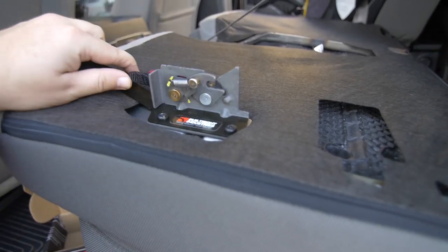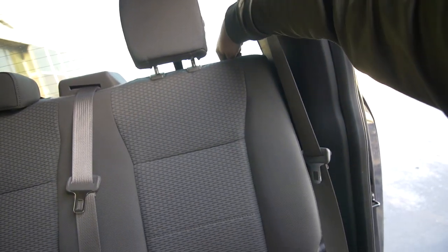So I went over to Built Right Industries — we put their rear seat release handle on the back seat of my 2017 F250 — and got a dash mount from them. Then also went over to 67 Designs and picked up an iPhone mount, which is super sweet looking. And the cool thing is 67 Designs is actually located in Dallas, just down the road for me. Always cool to support a local business.